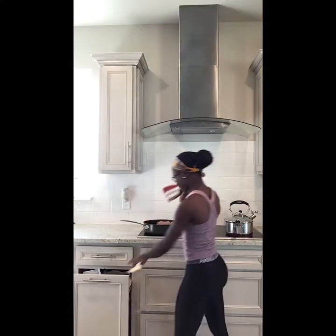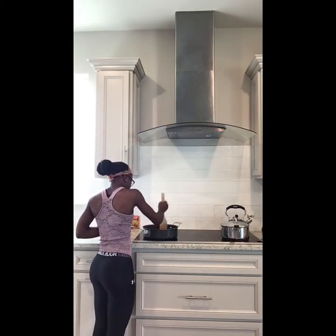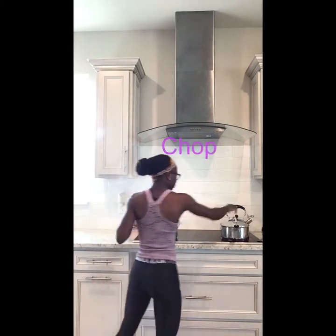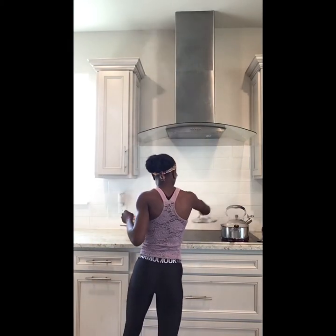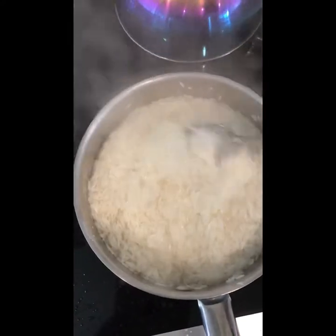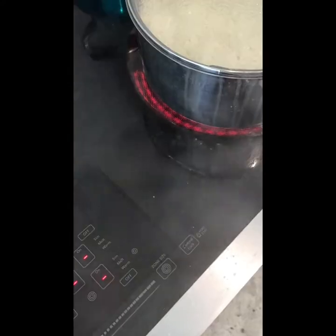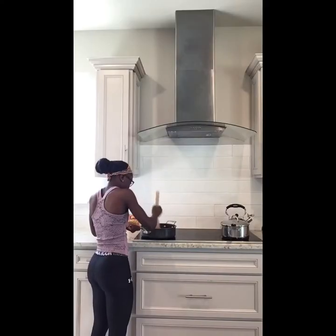Once you're done prepping your rice, get your ground beef, put it in a pan, and chop it up into smaller pieces so it's easier to cook. Don't forget about your rice or you'll burn it. When most of the water is gone from the rice, stir it, turn off the stove, cover it back up, and let it sit.